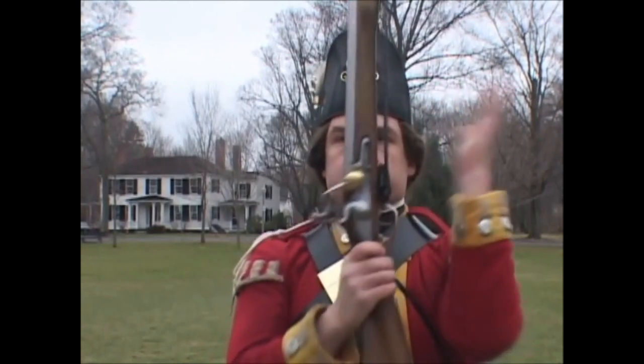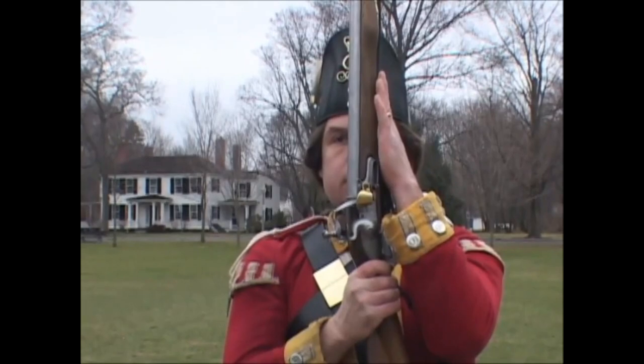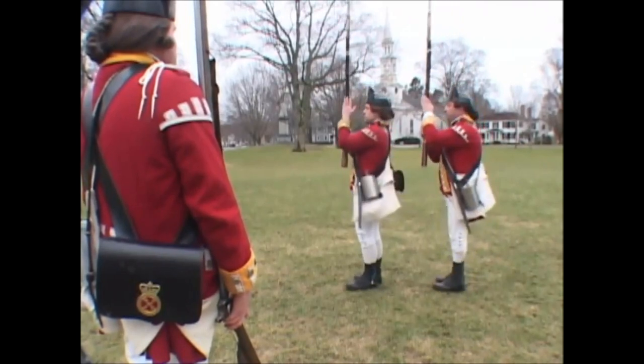till your left hand comes even with your eyes, with the fingers of the hand extended along the stalk, just above the feather spring. The right foot to be brought close up to the left heel in this motion. Second: face to the right, taking care in facing to hold the firelock right up and down and steady in your hands.